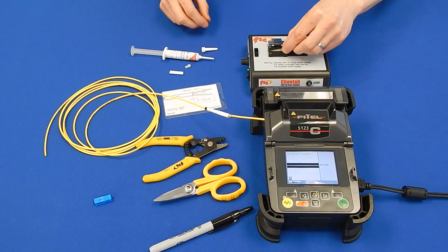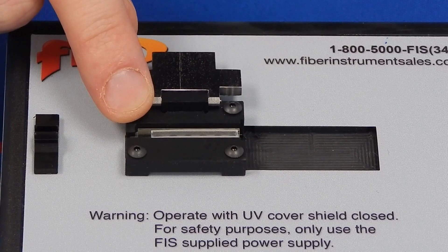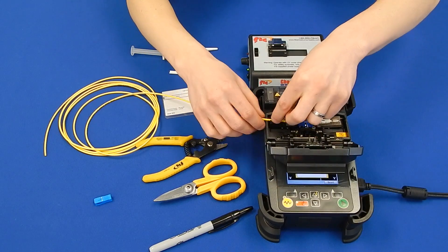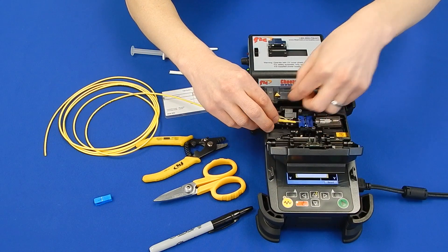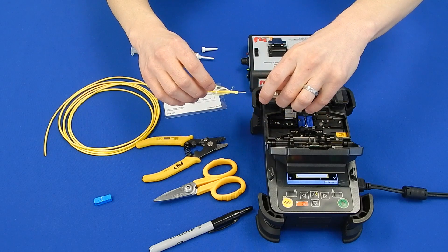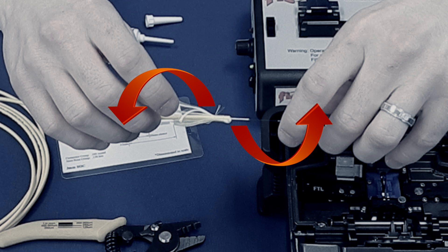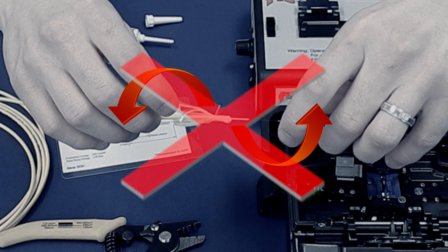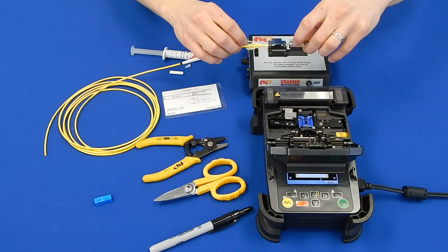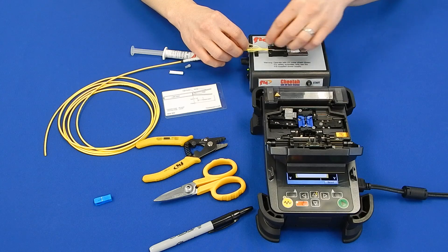Take the UV cure station and place the UV cure channel as shown. Lift the fusion splicing lid and remove the clamp and jacket of the fiber holder. Take the connector holder and the field fiber and lift together, keeping slight tension so the splice remains taut. Do not twist or bend the splice as this could break the fusion splice. Set the connector holder and cable into the UV cure station as shown.